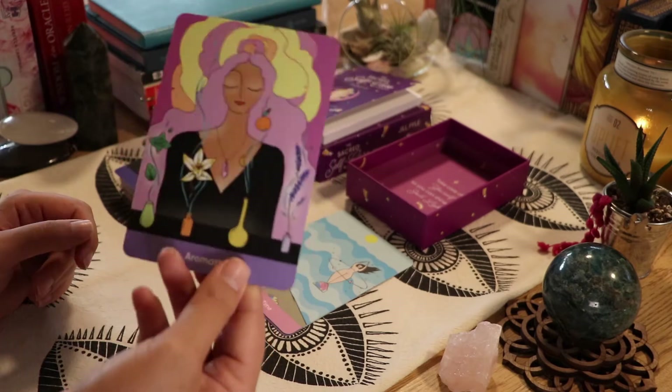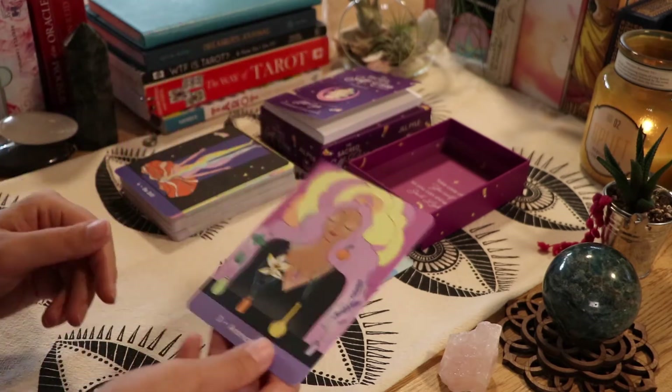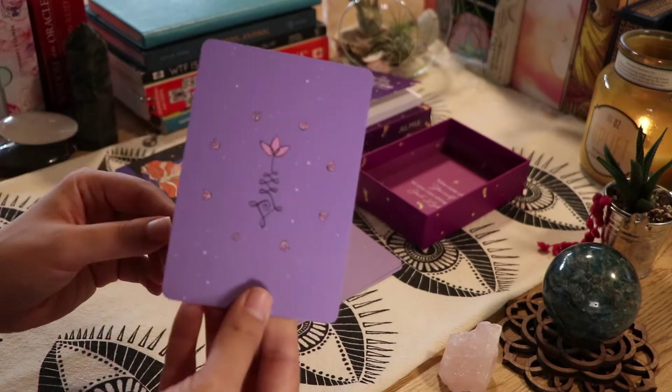I don't have a vaporizer or any type of essential oils, so this might be interesting to work with at some point. Let me flip these over so you can see the backs — these are the backs, by the way.